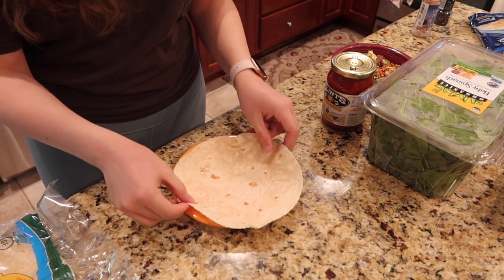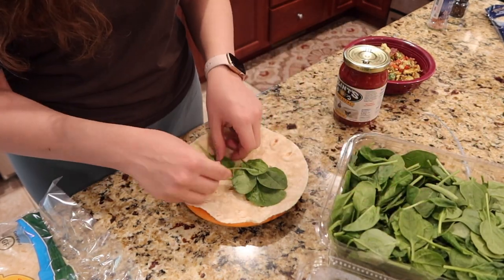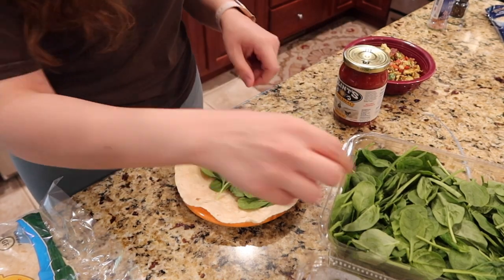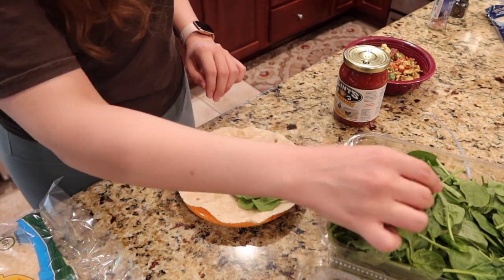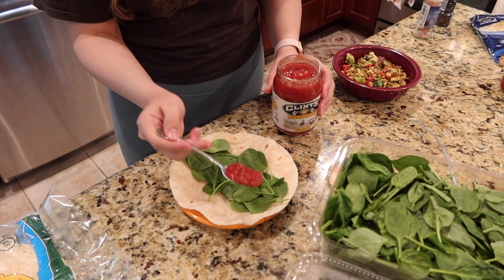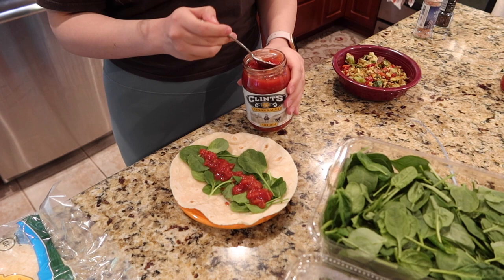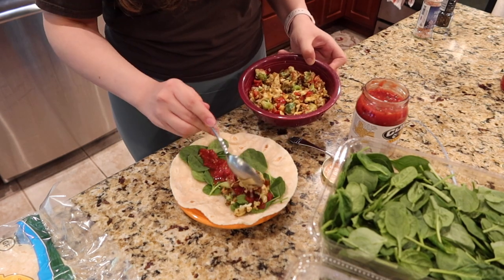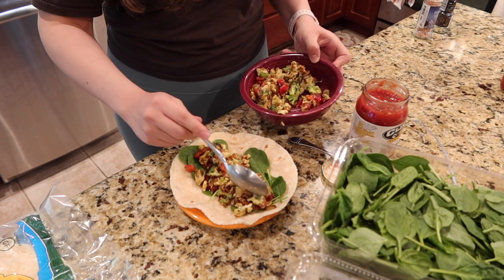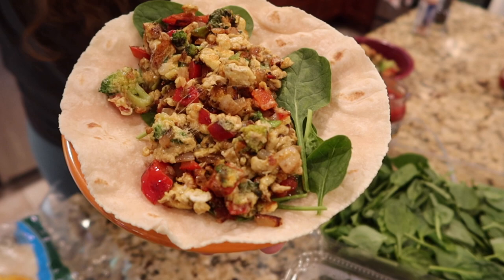These are the tortillas that I like to use — they're really good and taste just like normal tortillas. First I add a base layer of spinach just because I like to have a little bit of fresh greenery in my breakfast burrito. After that I put Clint's Texas salsa, which is good because it's a little spicy, and I just fully cover the spinach with however much I want — this is really to taste. I prefer a spicier burrito but if you like milder you don't have to put as much. Finally, I put a couple of hefty scoops of my egg mixture on top. I like it to be really full so I put a lot, but you can put however much you choose.